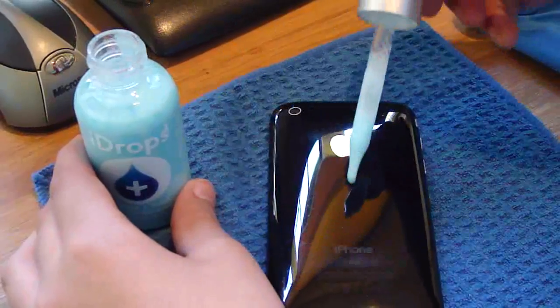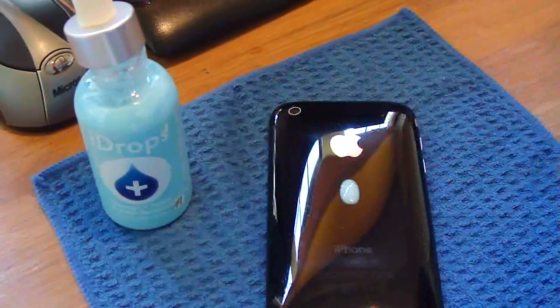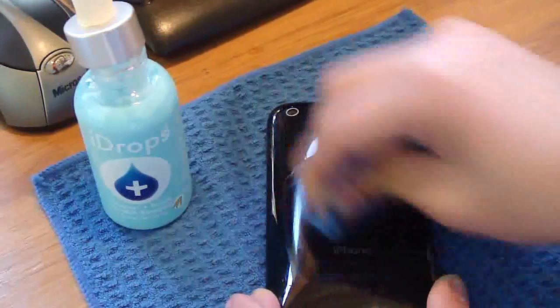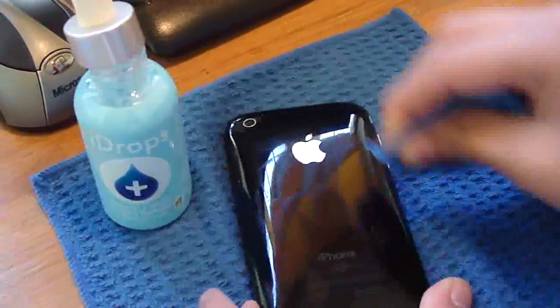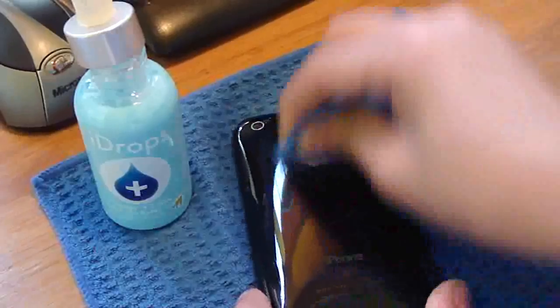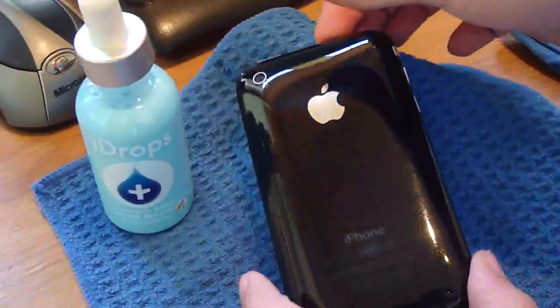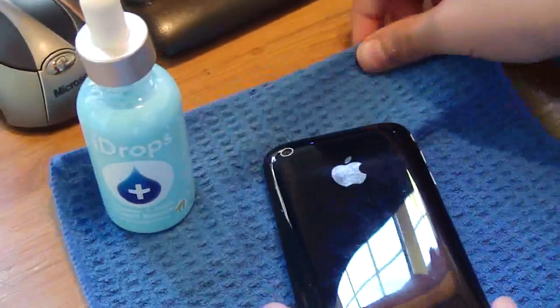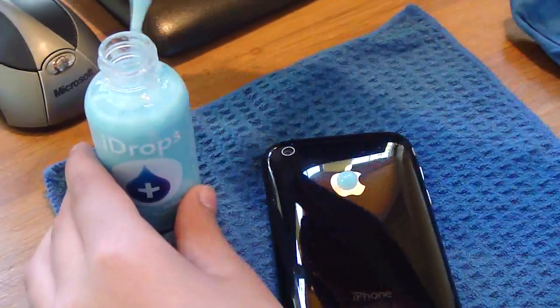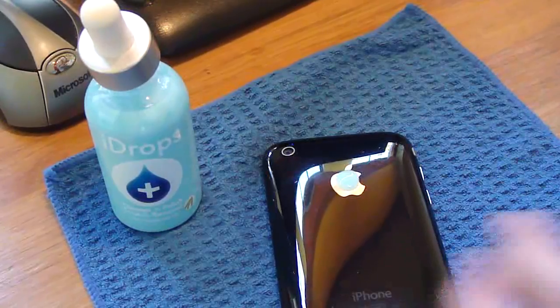Let's just get another drop. The main concentration for me is the Apple logo, because I don't really care about the black stuff. I really just care about getting the Apple logo to be scratchless, to make it look nicer. It looks quite a lot better, really. You have to be here to look at it, and you can really tell the difference. Let's put one on the Apple logo and see what happens.